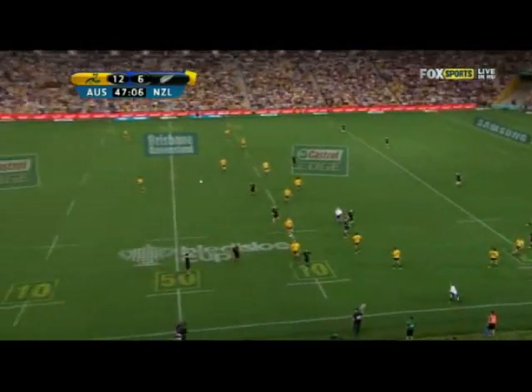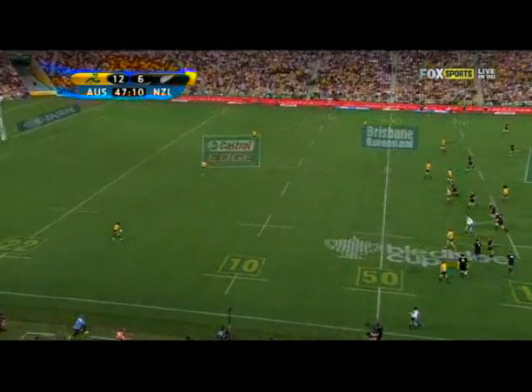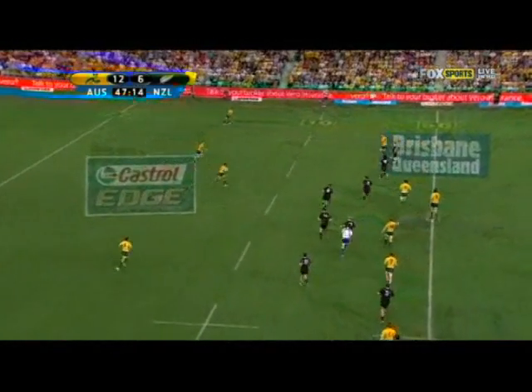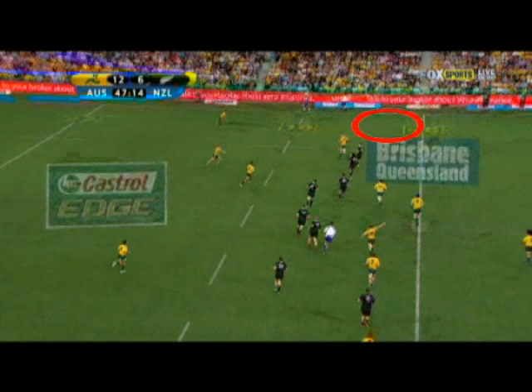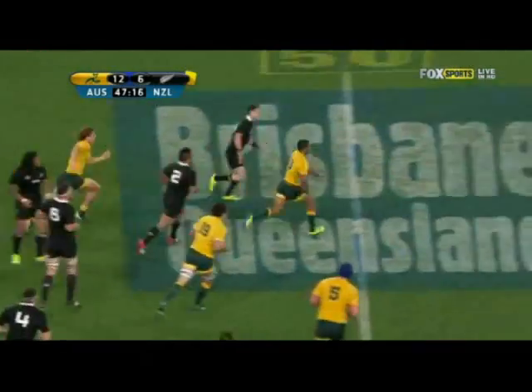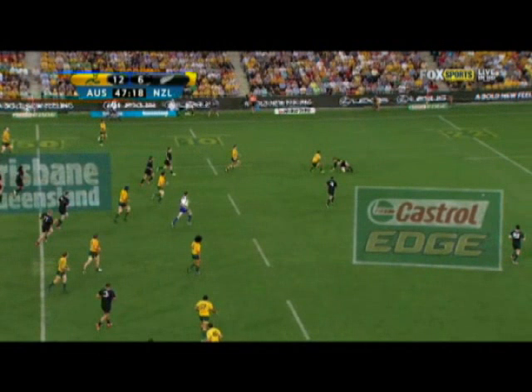Here's another opportunity for the Wallabies, which comes as a result of a pretty poor kick chase from the All Blacks. The ball's received on the right-hand side of the field and quickly moved down into midfield. Now at this point, Kirtley Beal's got a choice to make. He's got two supporters outside him and room down the touchline - simply take the ball to the line and then pass using the support. Instead, Kirtley takes the riskier option, puts a grubber kick in for himself, and the All Blacks recover. You just can't afford to waste opportunities like that, because the All Blacks don't give you too many.